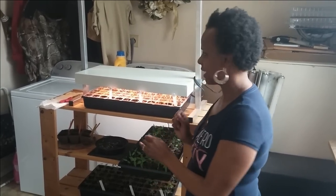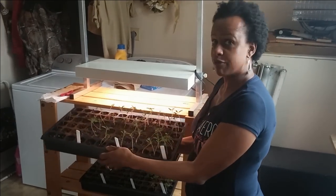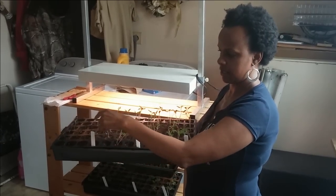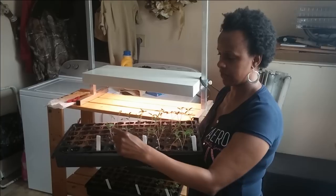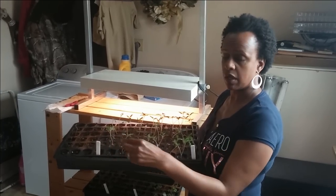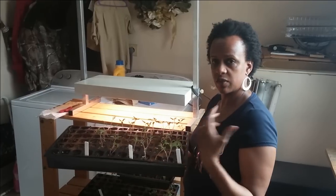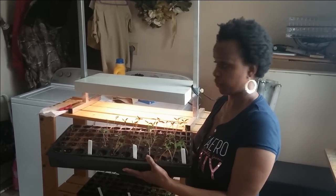Since I only have one grow light, my tomatoes are constantly reaching for the light when they're not directly under it. This is what's called leggy — that's when the plant is kind of long. The wonderful thing about tomatoes is that the little tiny hairs you see along the stem will turn into roots if you bury the seedling deep enough. So I'm going to bury it — all that's going to become a root system which is going to make the plant stronger and healthier, and give them a little bit more room to grow.